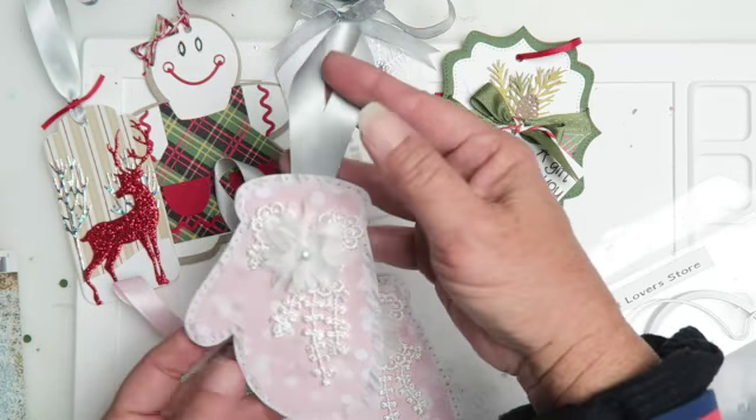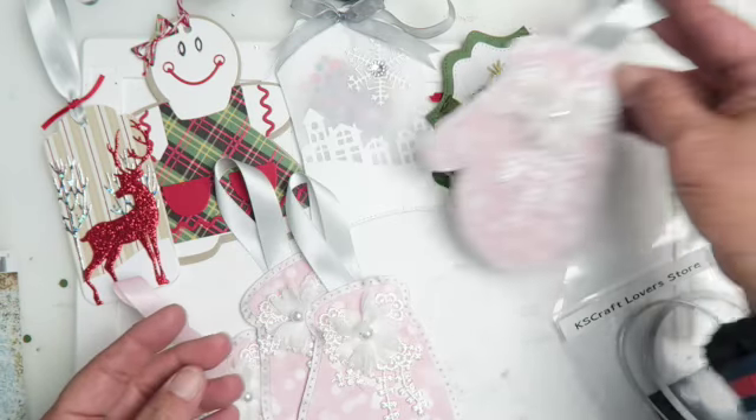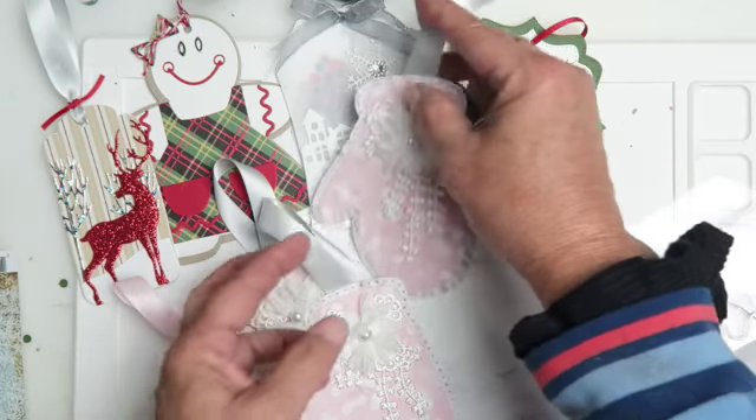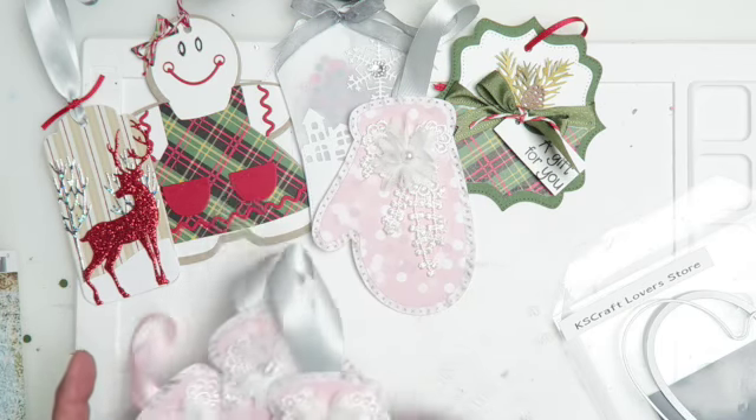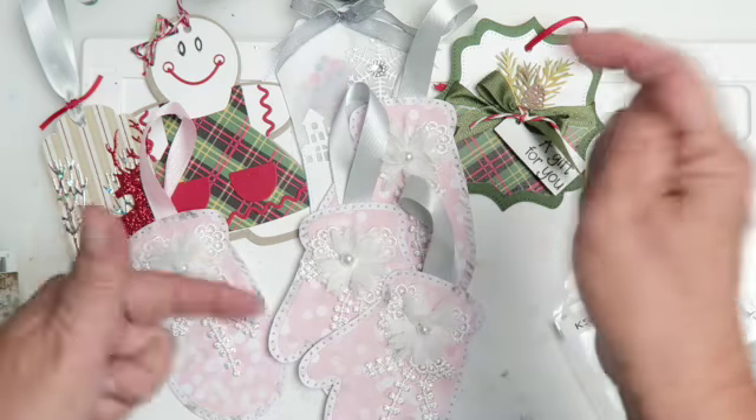Are you guys ready for Christmas? It should be just around the corner. I hope you guys are having a crafty day. For more videos like these, see here, and until my next video — shaka!